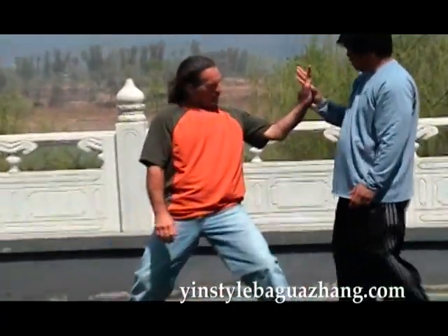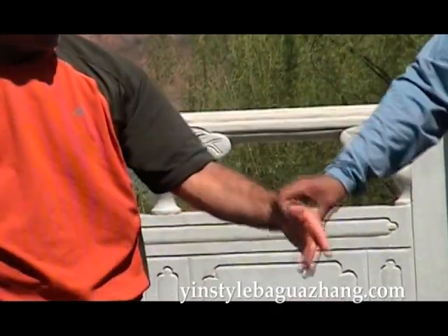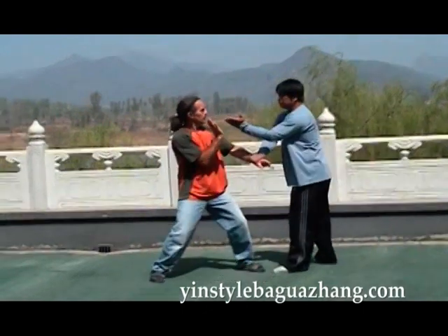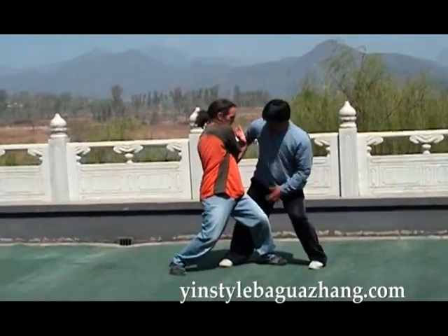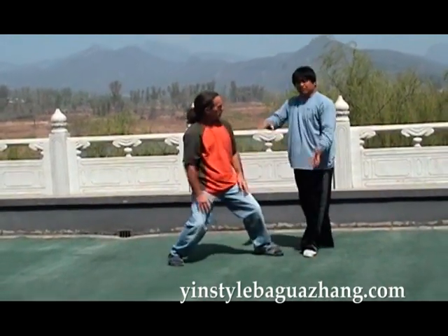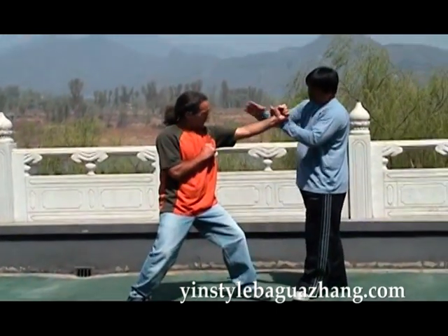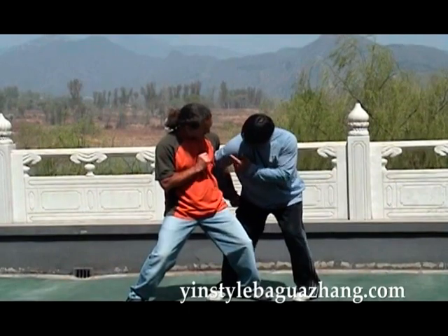Note the change in my hand position once he goes down. If I'm in this situation, I can also execute the bird turns around the tree technique, so it works in either situation. Note how I fold in the arm, then use the body to grind against him, using the whole body to whirl and turn around.